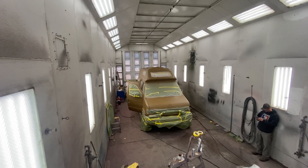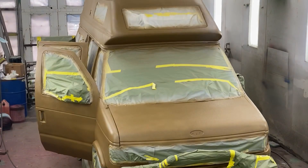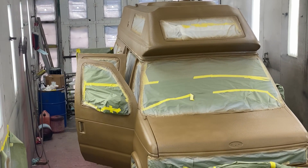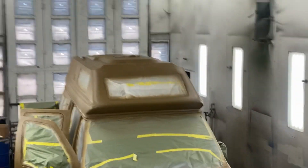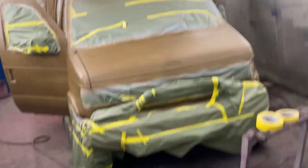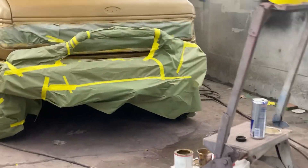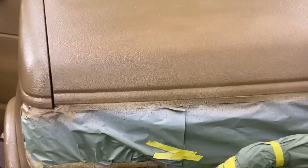Well here we go. Got the first coat on — looking pretty good. Is this 4.0 drive? And this is what bed liner is — nice and splotchy.